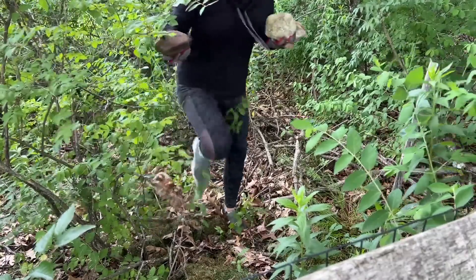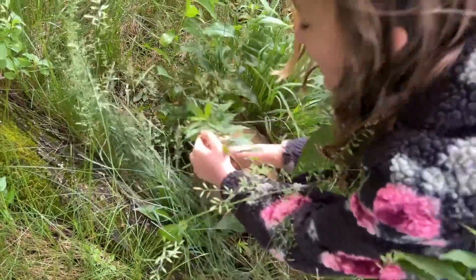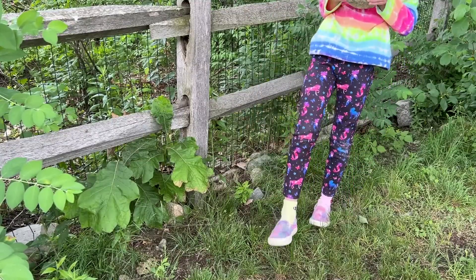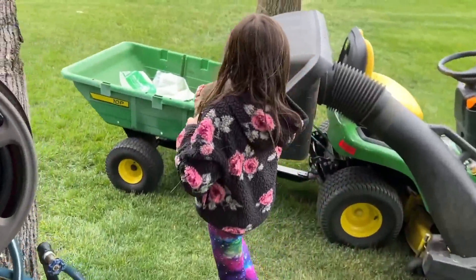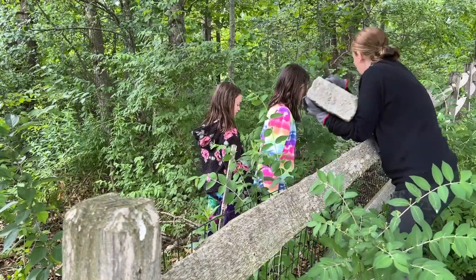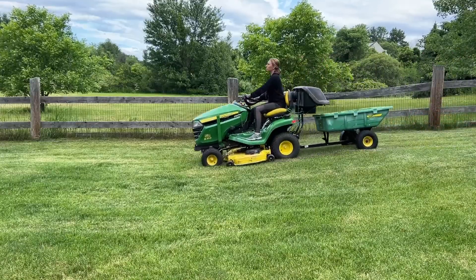I knew we had a bunch of field stone hanging around my yard, so me and my girls again just found a bunch of big rocks to use as a ring around this fire pit. Some of these rocks were pretty heavy, so I made sure I was taking the larger ones and helping them load them into the tractor.